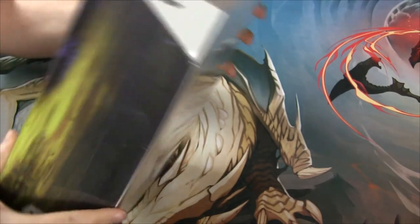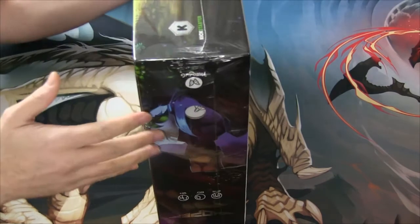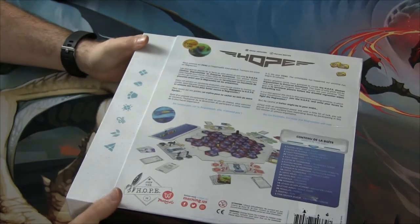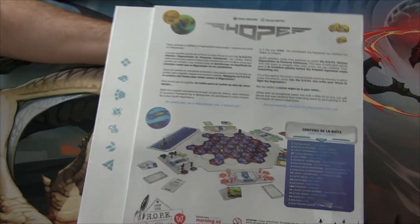First and foremost, it's got one of those slidey boxes, which I'm not a huge fan of, because when you're storing your boxes and you pull it out, these have a tendency of slipping and sliding.